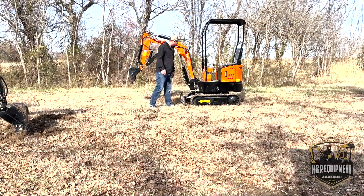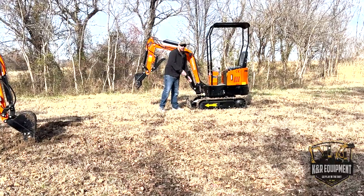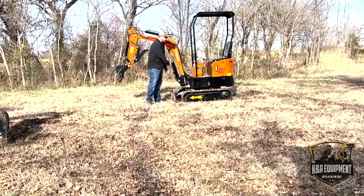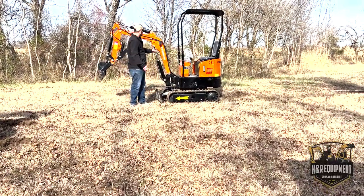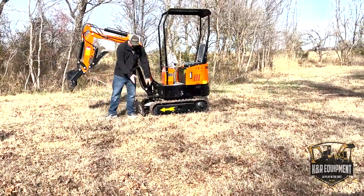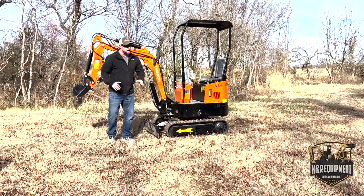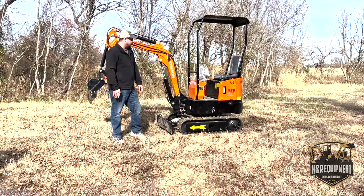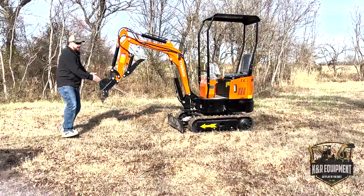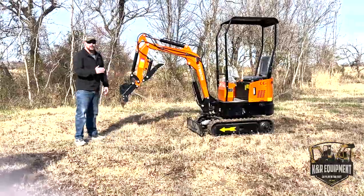We're going to go over this machine today. This one actually comes with a side swing boom feature and retractable tracks. The retractable tracks are really nice — they go in and out so you can get into tight spaces. The side swing boom lets you swing the whole cab to the side, putting you in an area where you can dig outside the radius of the track. That way you can get up against a wall or fence and dig over to the side instead of being stuck digging in the middle of where the track goes.